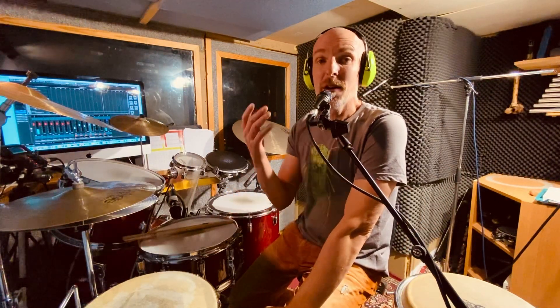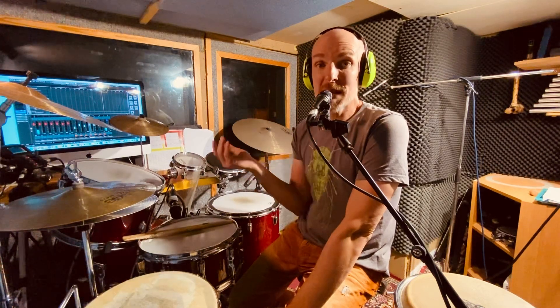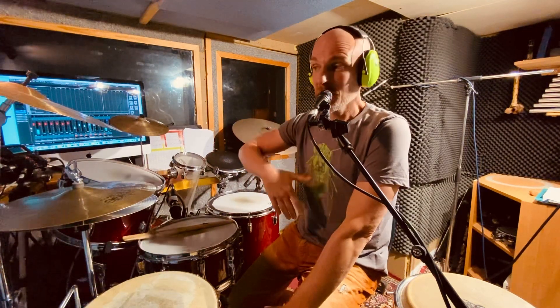Hey, speed up your single strokes. This is an easy way. Four strokes — right, left, right, left. First one always on the right cymbal with a bass drum, and the rest you're going over your drum set. And then you speed it up. Let's see.